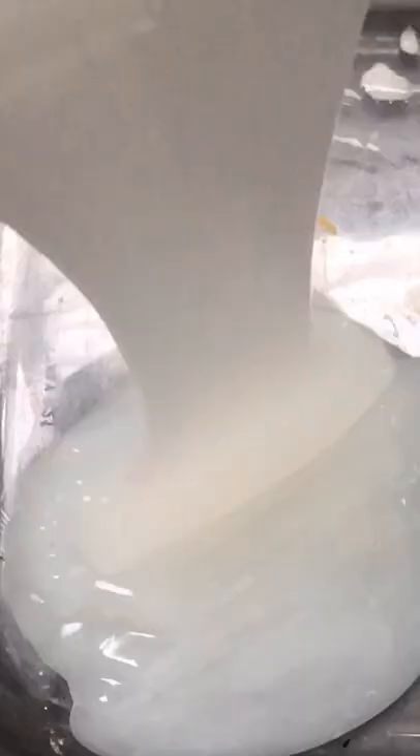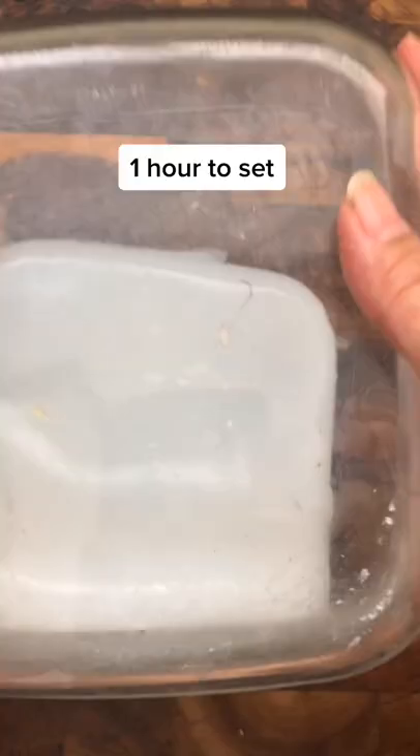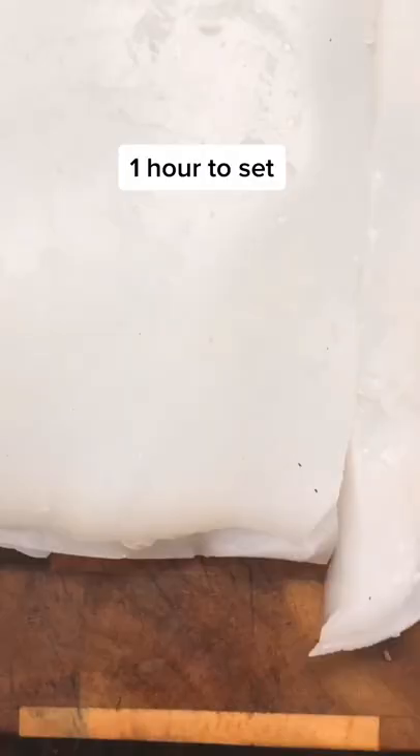You have to stir constantly so lumps don't form. Then pour it into the pan — it's so soothing. Let it sit for an hour and then you're ready to cut the noodles. Cut them into whatever size pieces that you prefer.